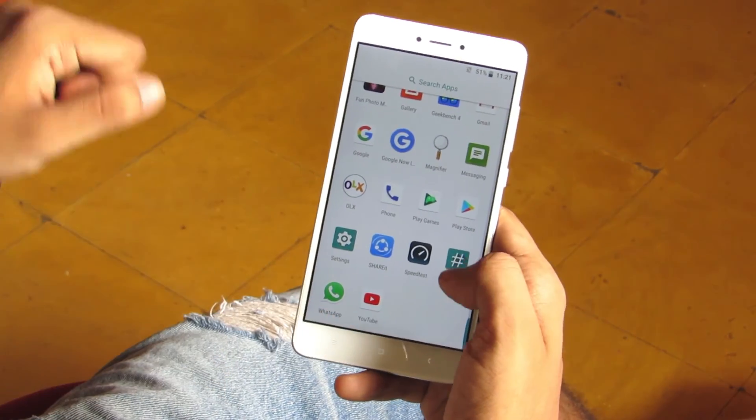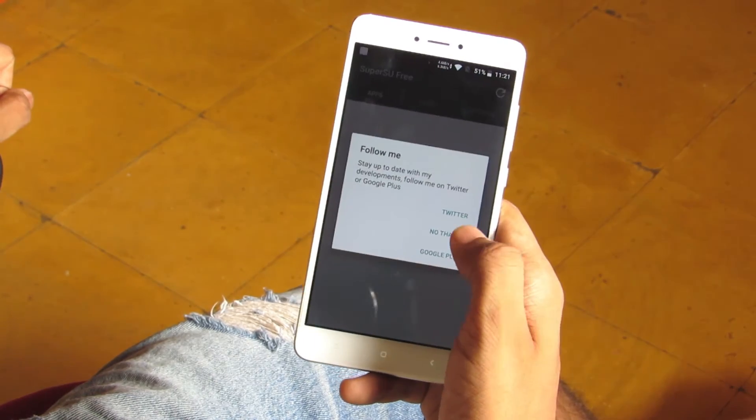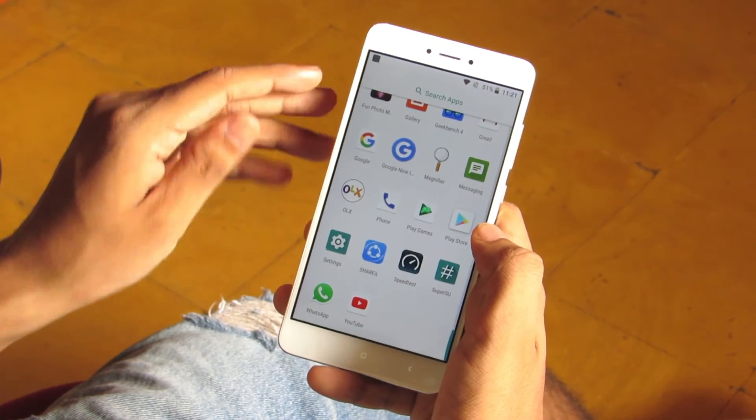As you can see, we have SuperSU and the root manager installed. Now, if you want to check that it's rooted, we will first download the root checker.